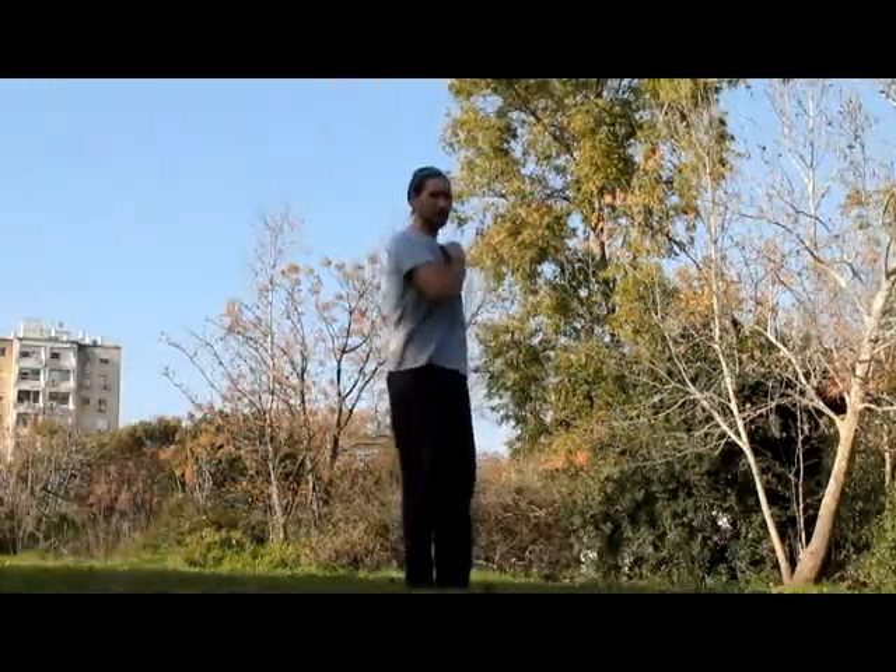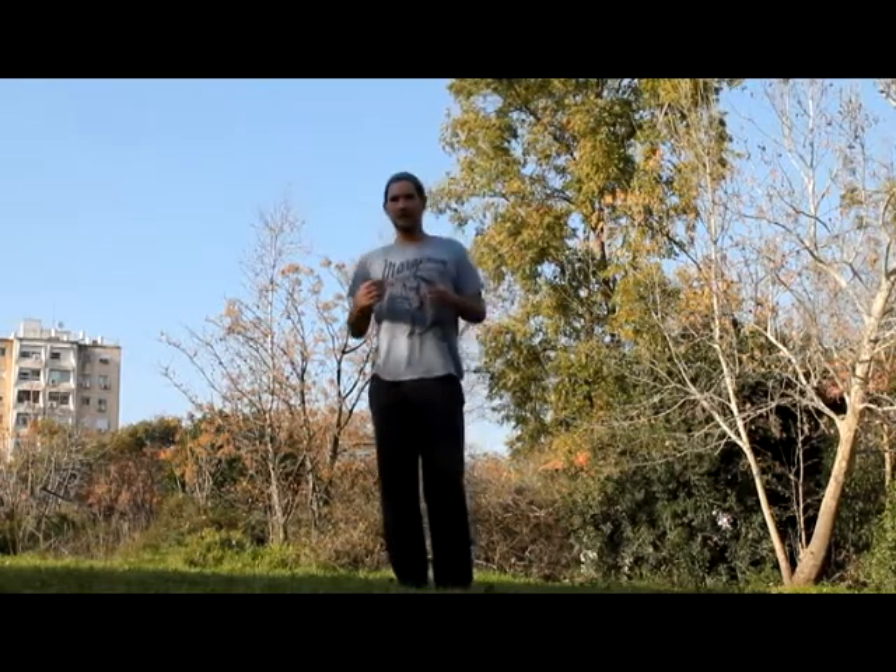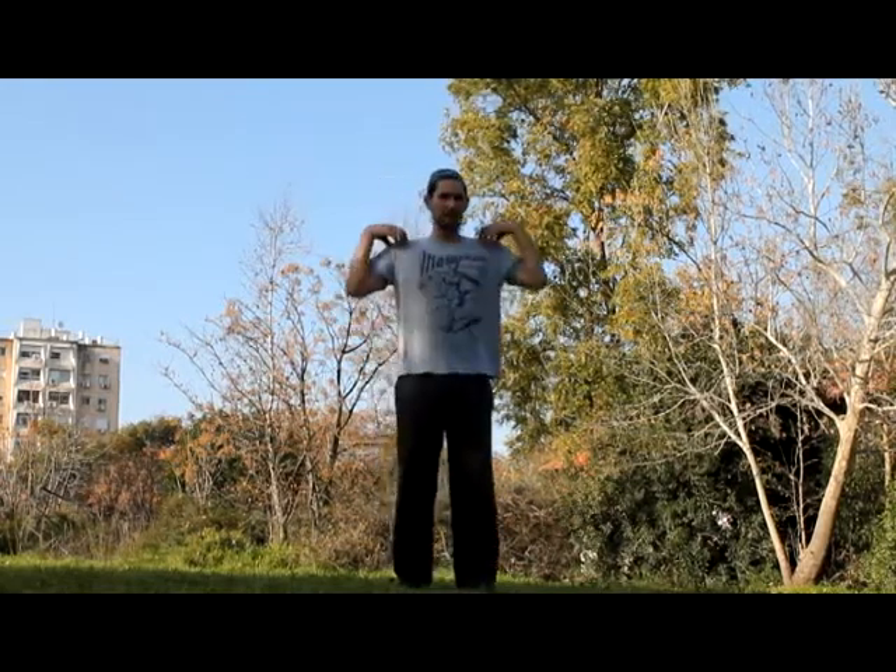The second step: jumping with a twist. Now pay attention how the momentum of the spin comes from the shoulders and arms.